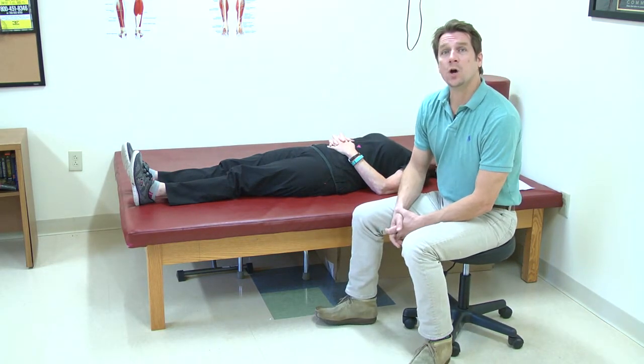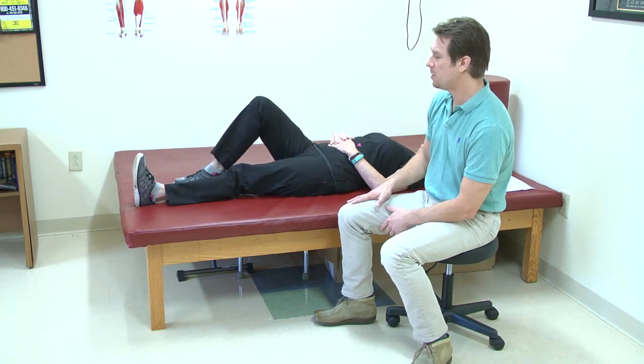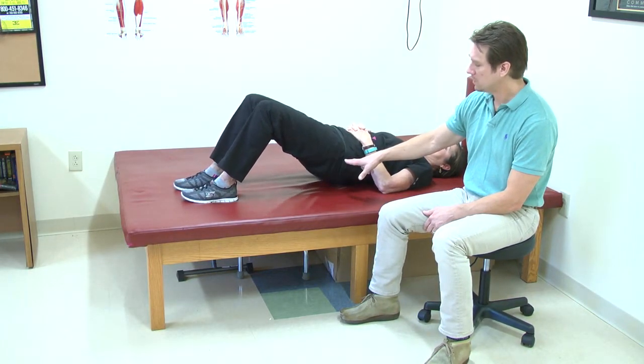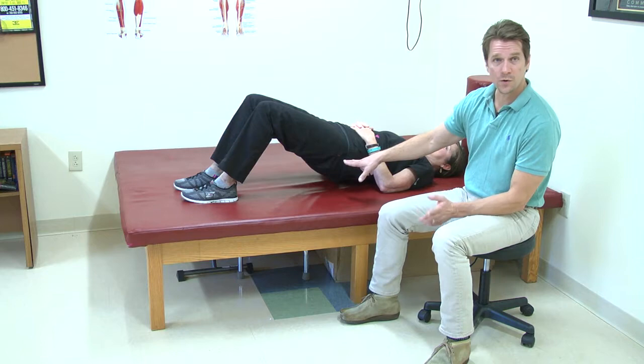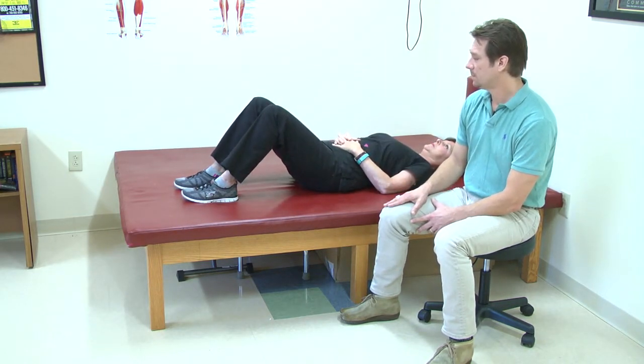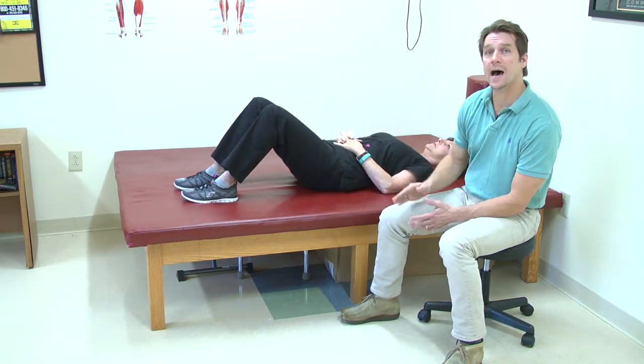The last one we're going to do is something that we call bridging. You'll bring both your feet up and put them flat on your mattress. Then you're going to raise your bottom up off the mat or your bed, hold it for a second or two, and then go right back down. If you experience any pain when you get too high up, maybe don't go quite as high.